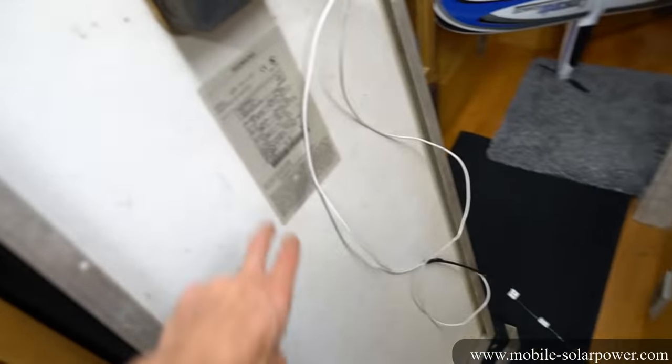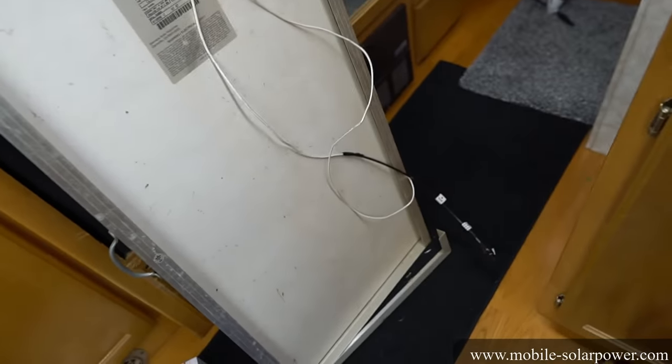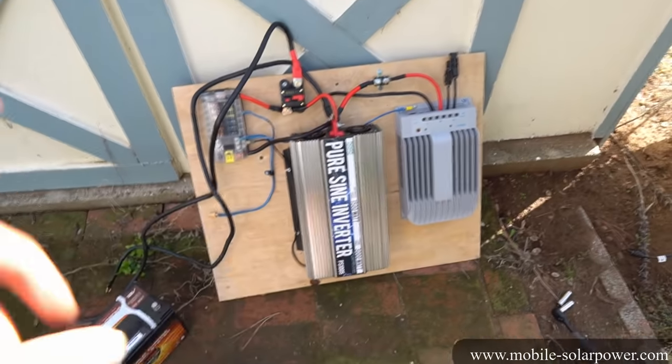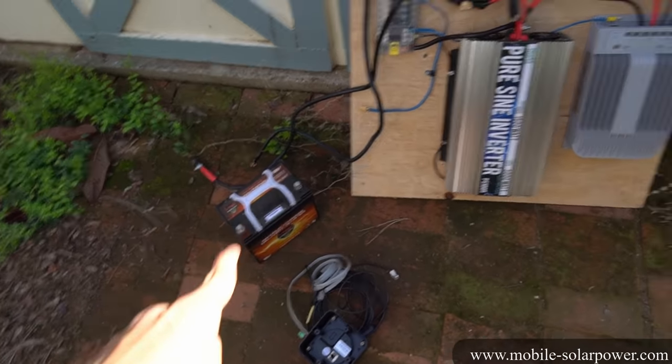For this example, we're just going to test it with one panel to show how to hook it up with the MC4 connectors and connect it directly to the solar charge controller. Now we have the complete system — first a battery to hook it up to, and then we can connect it to the solar panel.